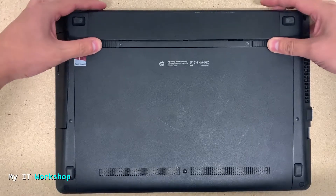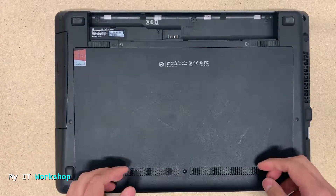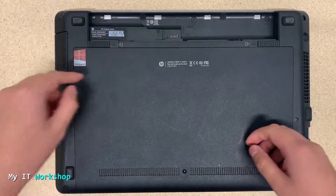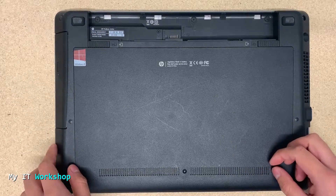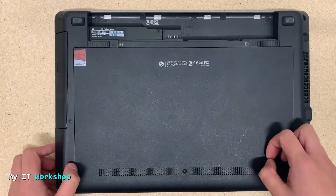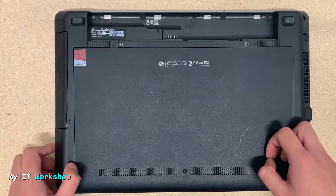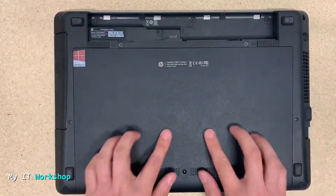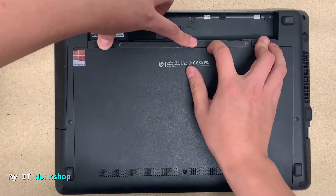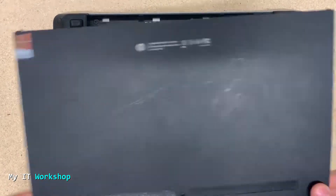I'm going to remove the battery, something I didn't do in the last video. On the top left you can see where the warranty information and serial number for HP laptops are located. Now we have to remove the back case on this model. There are two clips — one on the right and one on the left — and you put them together the same way you remove the battery. Now I've got it right, so I remove it.